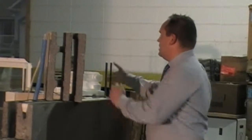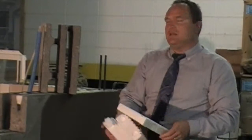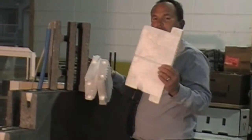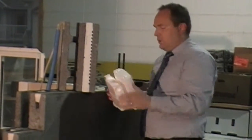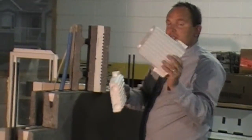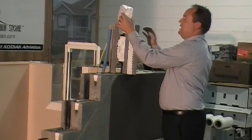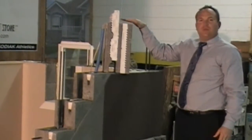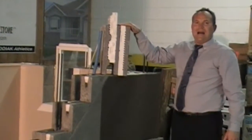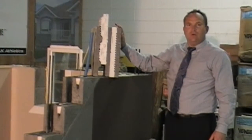The second component is our foam inserts. As you are building the house, you insert these with the large one always on the outside wall, and then you have the smaller inserts that go in on the inside component. When we insert them, it creates an overlap so that there is no direct path for any heat or cold to go through. We always have some layer of insulation throughout the system.